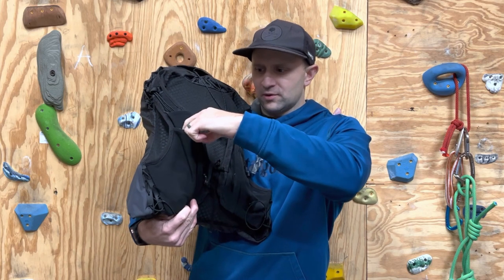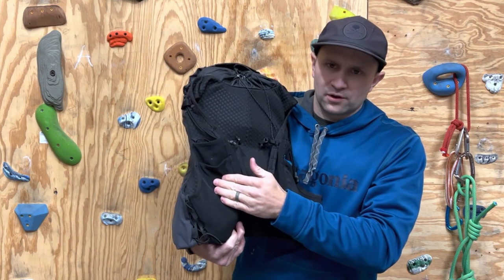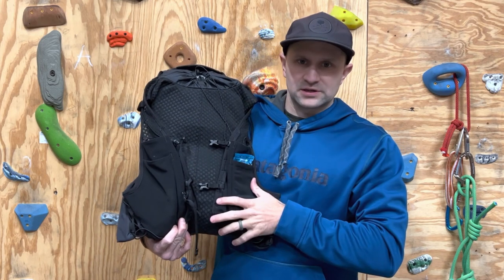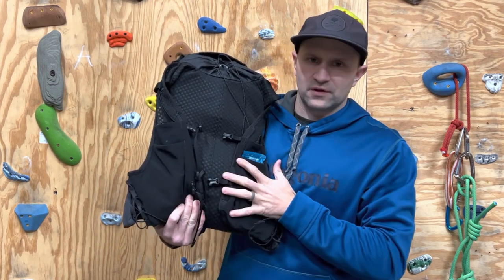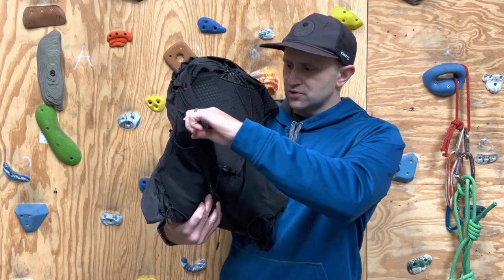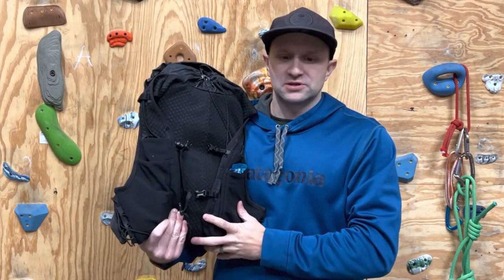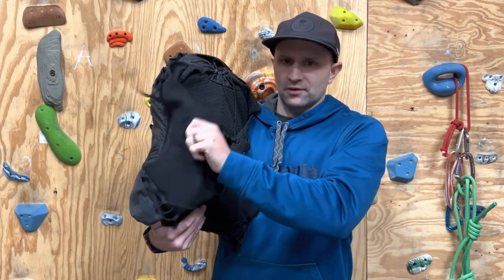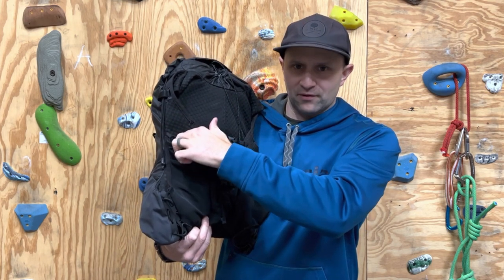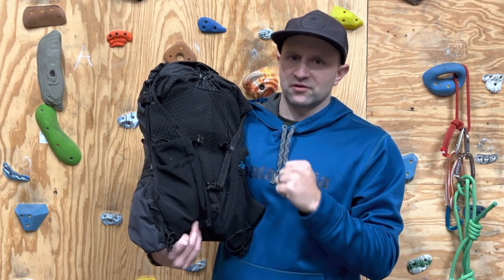There's another pocket right here that can be used for anything you need to get a hold of easily. I had my Garmin InReach in here not too long ago, and I typically stash food on this side — you know, some Stingers, things like that. Really convenient pocket system. These are stretchy, but they keep stuff tight enough. One complaint with other packs is that heavy things in the front will bounce around or bounce out. I have not had that at all with the Patagonia pack — everything stays super tight.